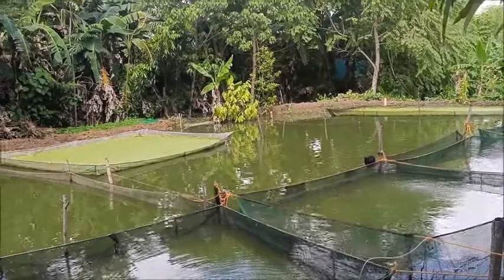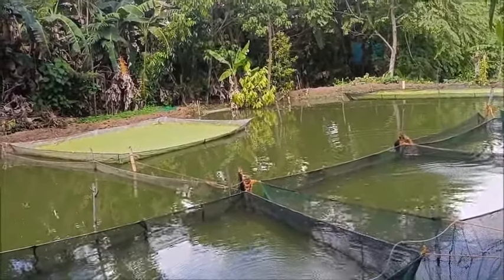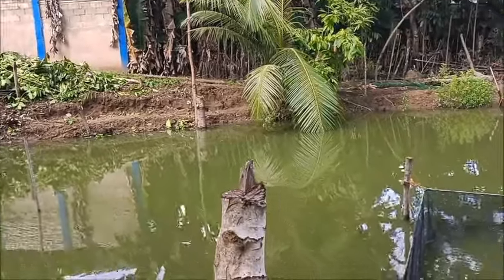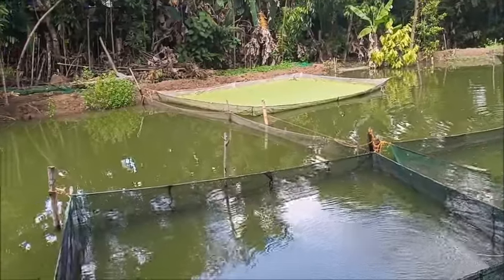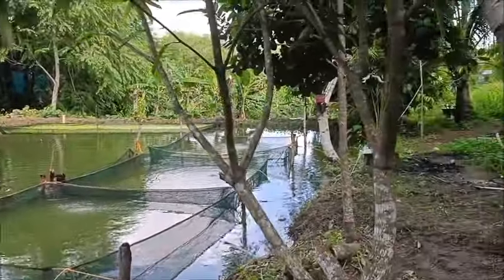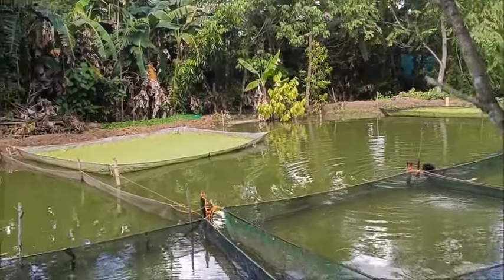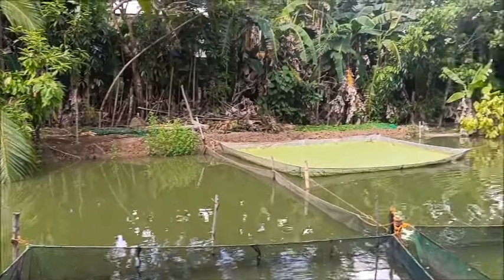We have used all of that net — that roll of net that I got — so we need more net. We're going to take down the partition. Tata and I had erroneously assumed that if we sectioned off the pond, we would be able to catch enough fish in the sectioned-off part to have the duckweed free-floating on that far side without having to build nets for it.